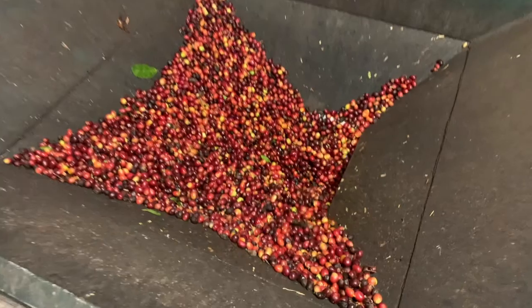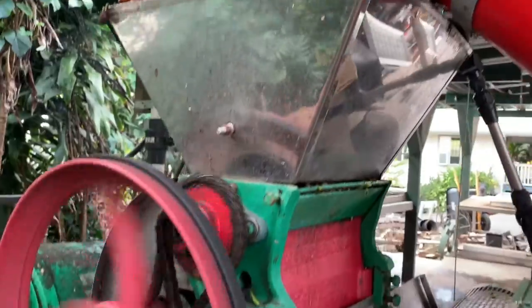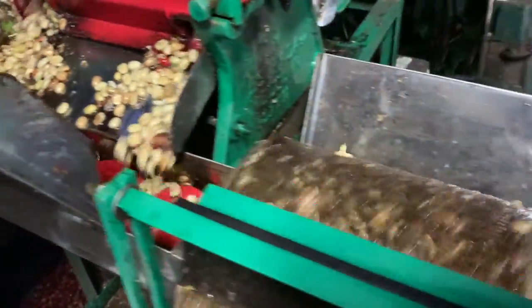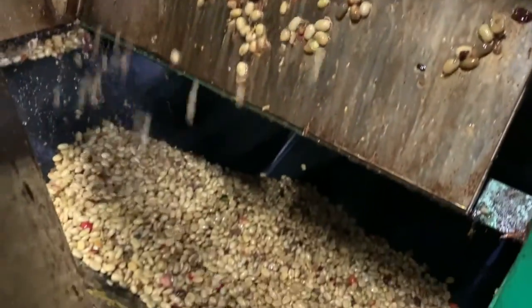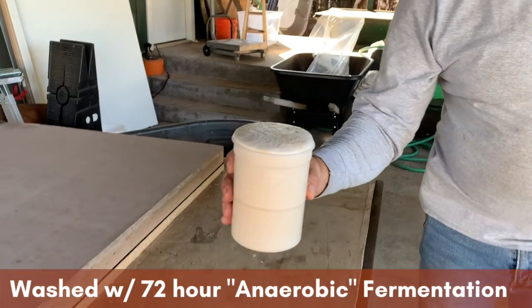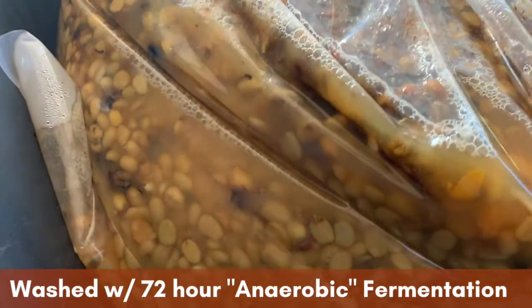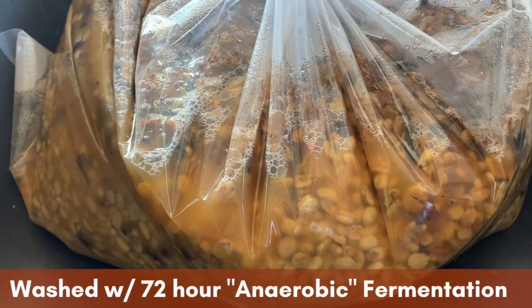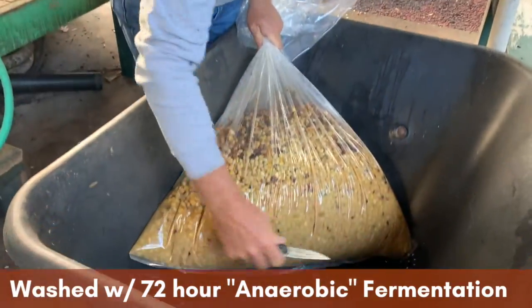We can also do an extended fermentation with a washed coffee. These cherries were just picked, and with the washed process we want to take the outer layer — the skin — off the cherry. With the natural we left it on; with the washed we take it off. This machine basically squeezes out the inside of the coffee cherry and takes off the outside layer. The beans have a layer of parchment and then a layer of sugar and coffee fruit on them at this point. We take the same activated yeast, put it in a bag again, and let it do its thing. The main difference is that the natural coffee had the skins on while this washed coffee has the skins off, but the process is relatively the same because we're doing the anaerobic fermentation for this coffee as well.